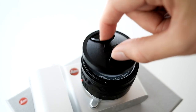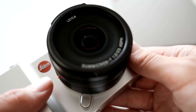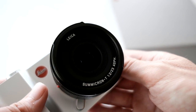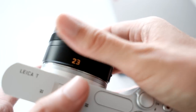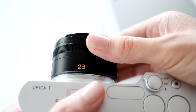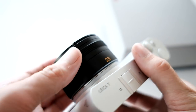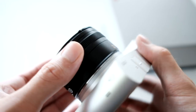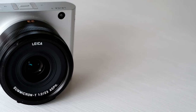Next reason is the price. Since the TL and TL2 dropped, the price has plummeted. You can get this one for less than a thousand dollars, which is darn affordable compared to most Leicas. And for a little more — still cheaper than let's say a Fuji X100F — you get the 23mm f2 Summicron included.